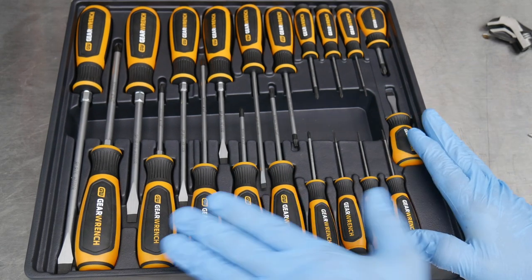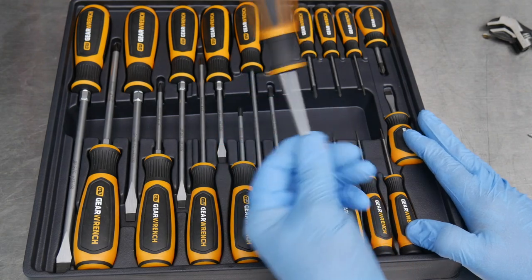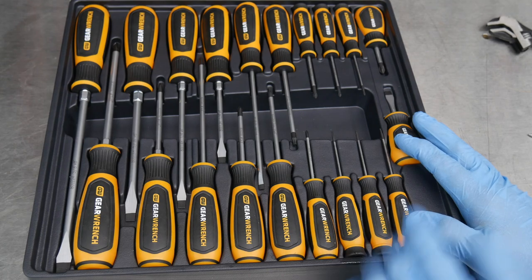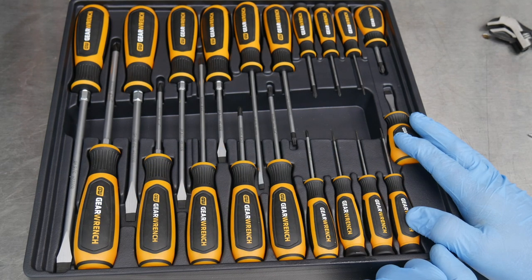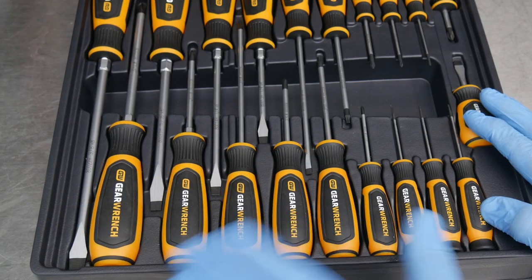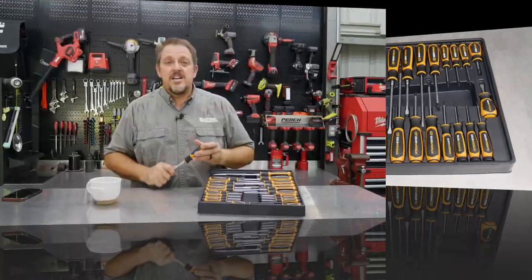I've been waiting to get this screwdriver set and I'm glad to see it's really going to live up to my expectations. I do wish they would have included a number T25 Torx to round out this set a little bit better, but the T15 and T20 are probably the most popular. Covering the full range of Phillips and straight slot standard tips plus the precision screwdrivers in the mix — great job on this one, GearWrench.